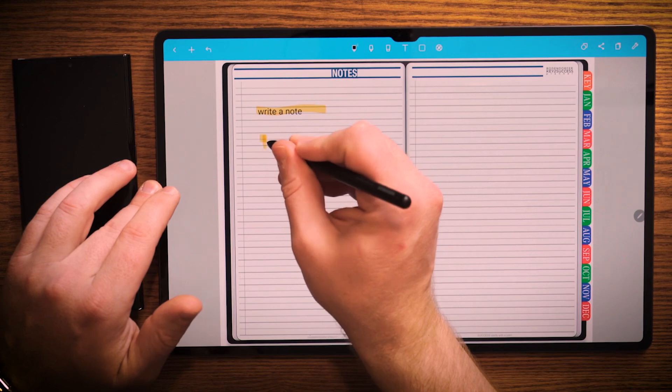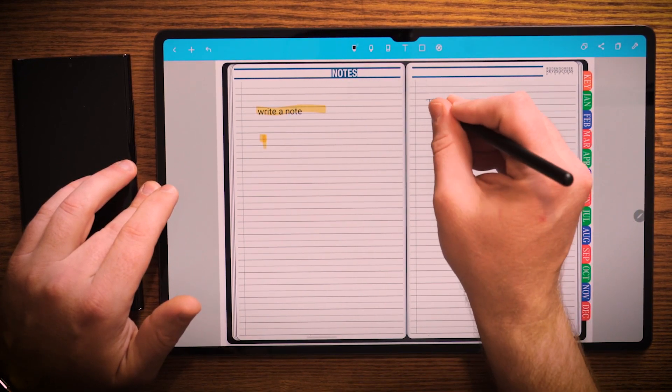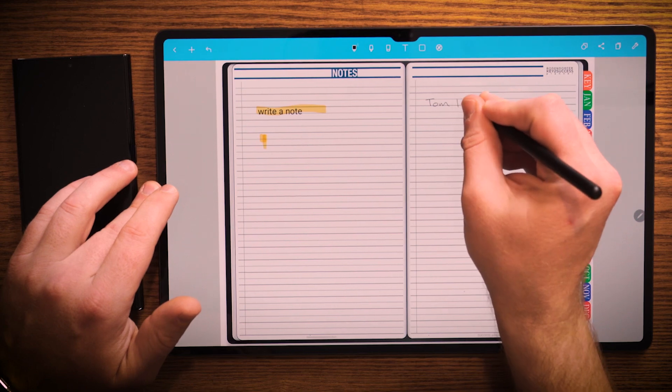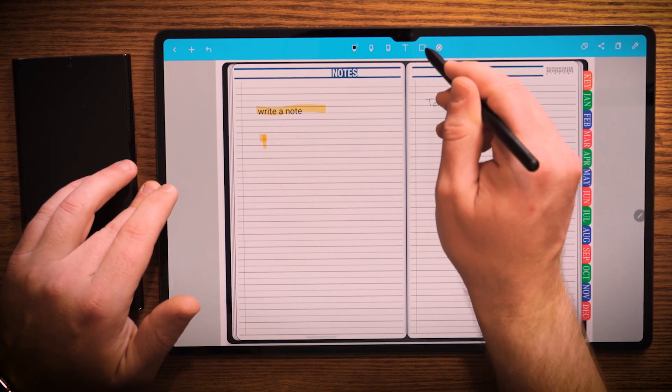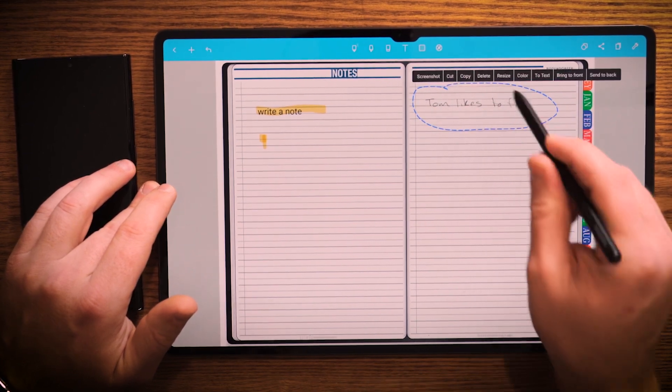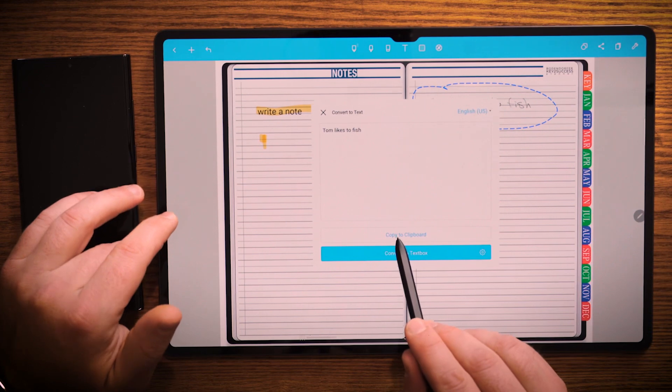So I'm going to finish. I can go ahead and I can select that, convert the text, and I can even hit copy to clipboard.